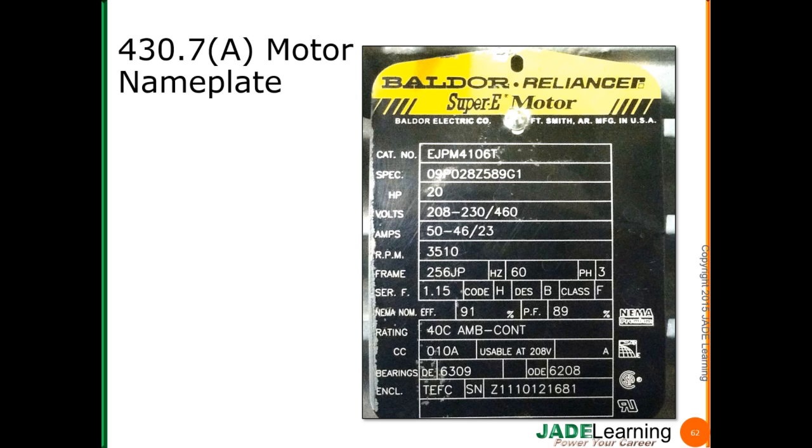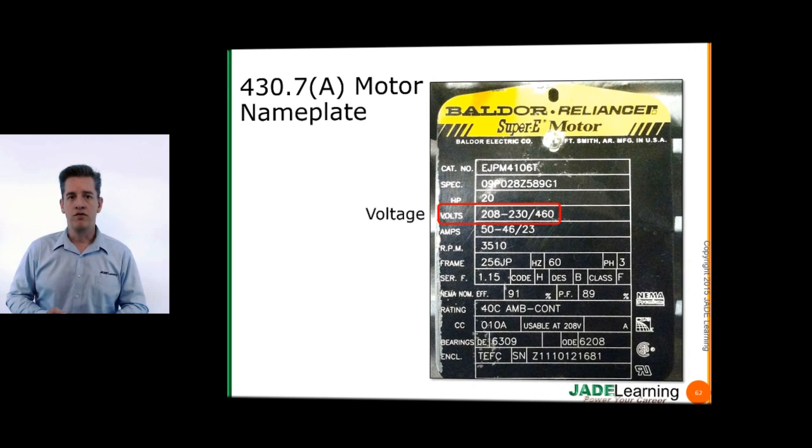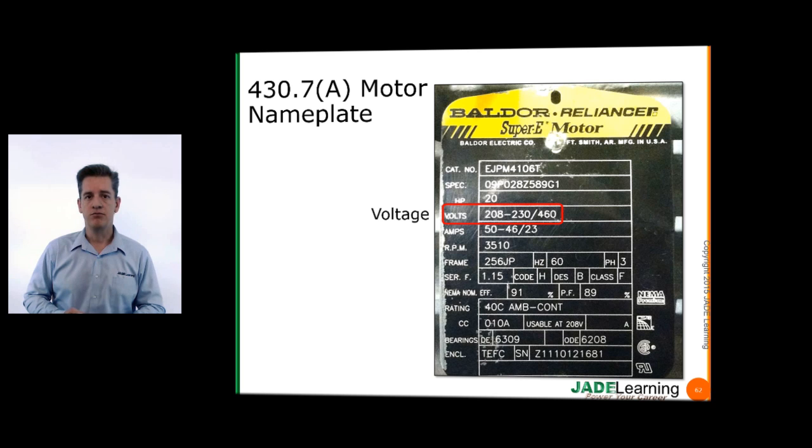NEC 430.7A provides us with all of the items that absolutely have to be on the motor nameplate. Here we can see that we have the manufacturer's name, with the address off to the right. We have our horsepower — this is a 20-horsepower motor. We have our motor voltage; this is a motor that can be used in several different voltage configurations, anywhere from 208 to 230 volts, and we can also use it in a 460-volt application.